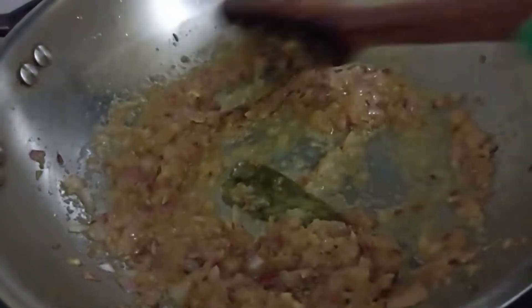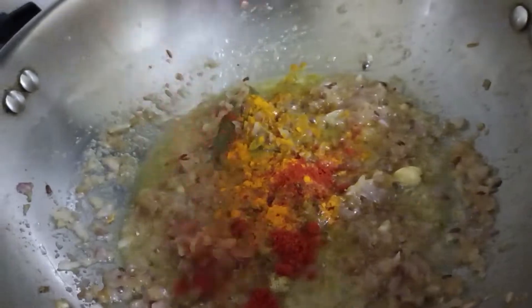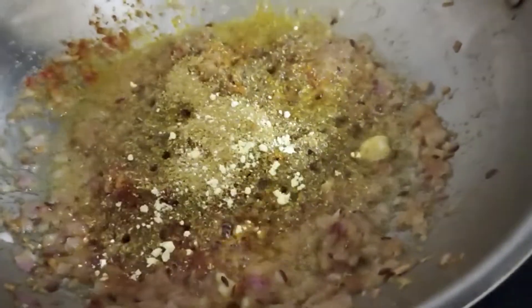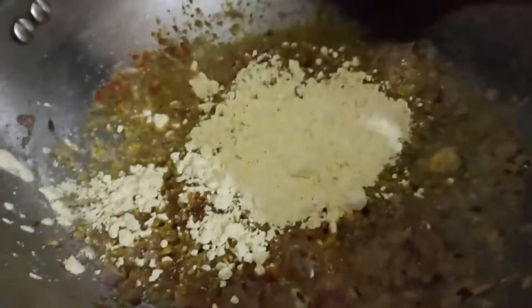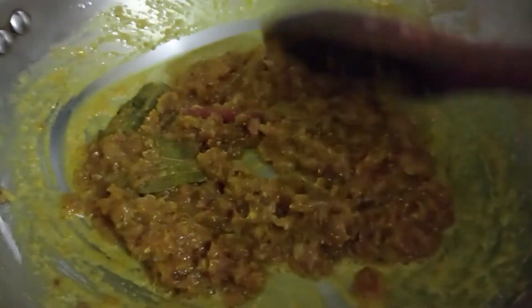Now add some turmeric powder, little red chili powder, cumin powder, some coriander powder, and some besan — that is gram flour. Now mix it well and let the masalas get cooked for a minute or two.